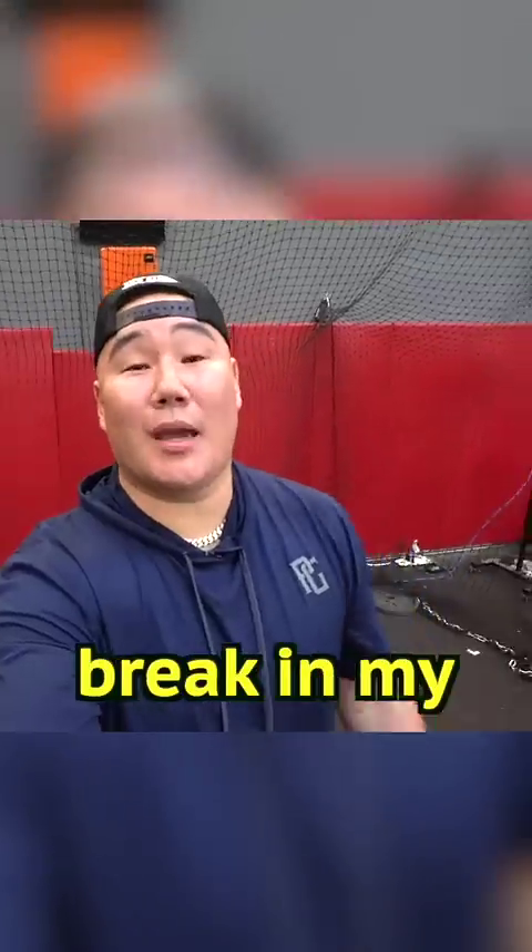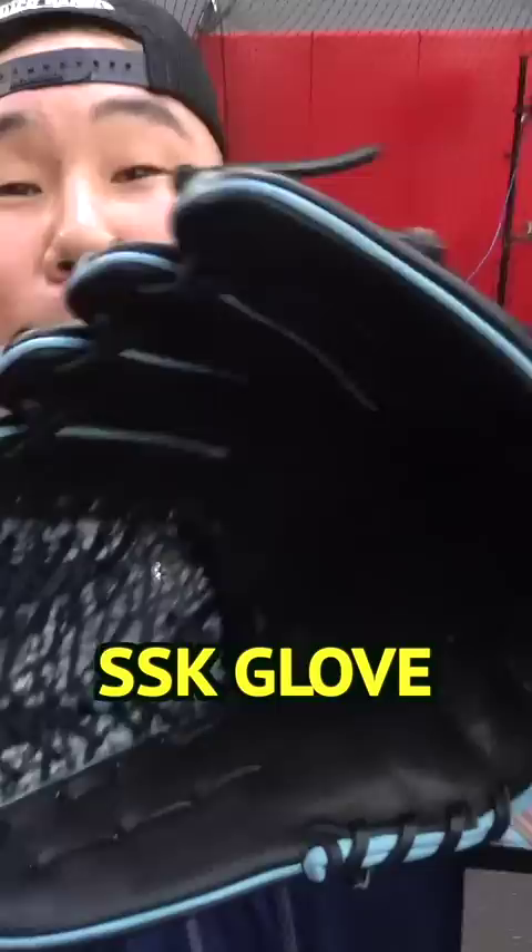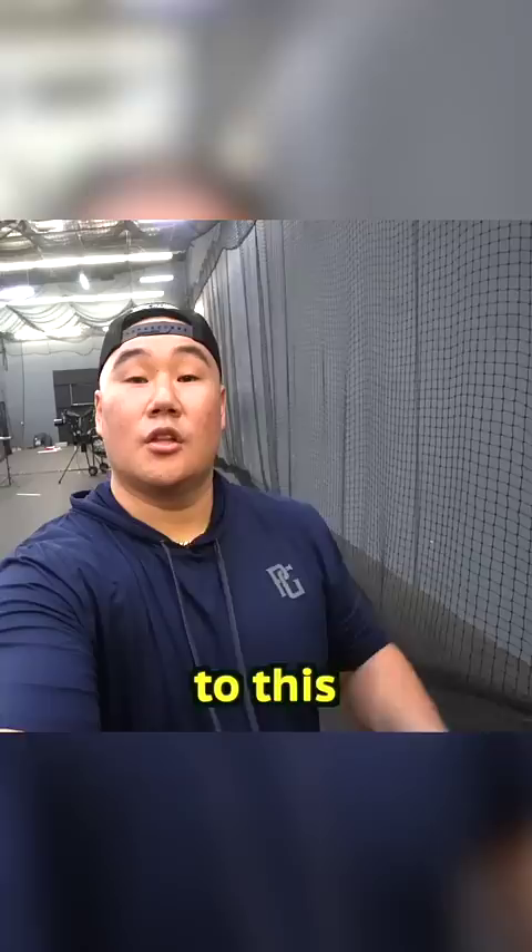It's time to break in my brand new custom-made SSK glove. It's going to go from this to this.